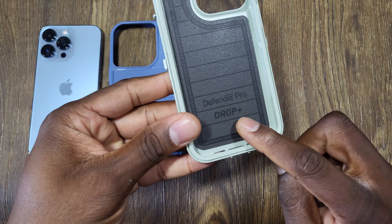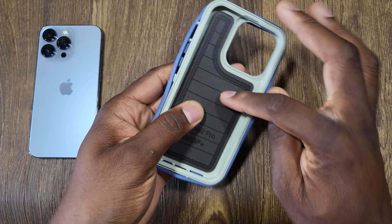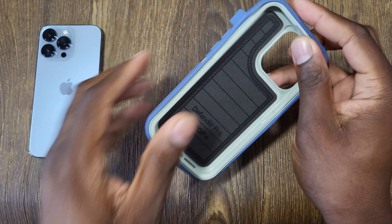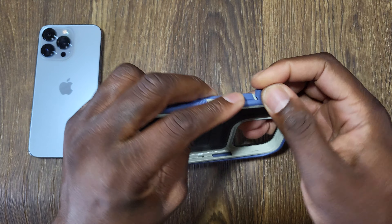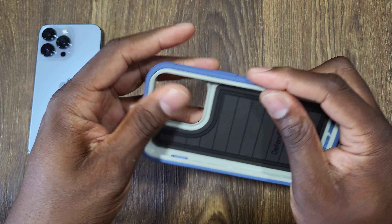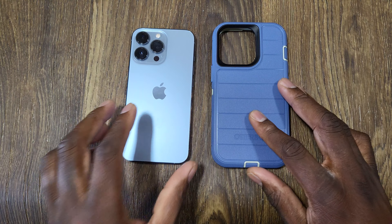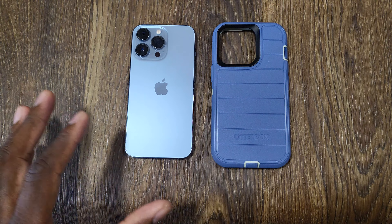This case is the Defender Pro Drop+. This padding right here is labeled to protect the back of the device, which I think is pretty unique. I also have this case for the iPhone 13 standard as well. I haven't been using it as long on the 13, but we'll follow up to see if I'm getting that same great experience.